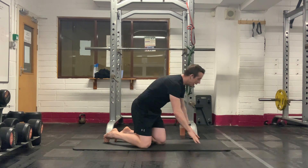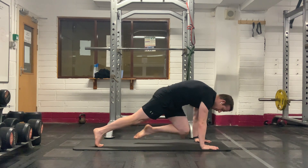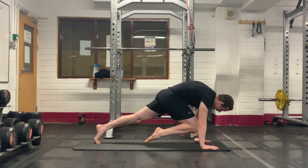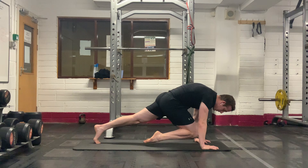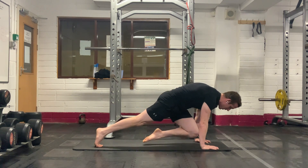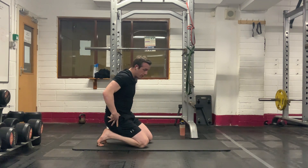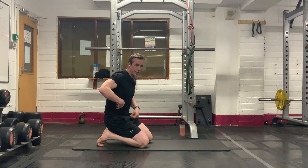15 more seconds — keep getting those knees all the way in. Let's go — crunch hard, in and back out. Last seven seconds — four, three, two, one. Feel those arms, shake them out. Feel the obliques and abs working hard.